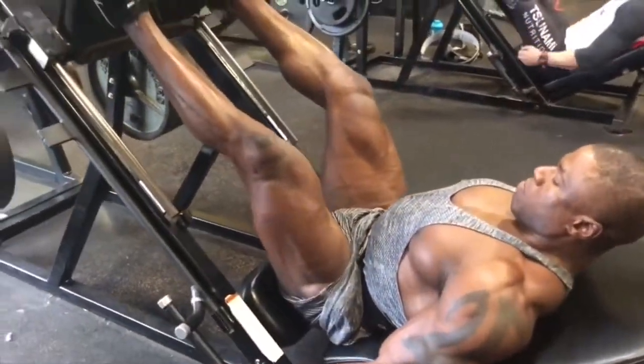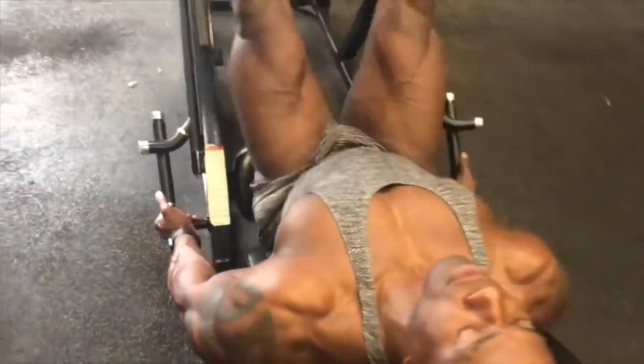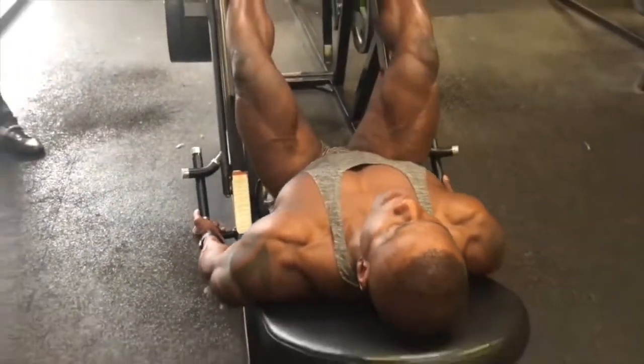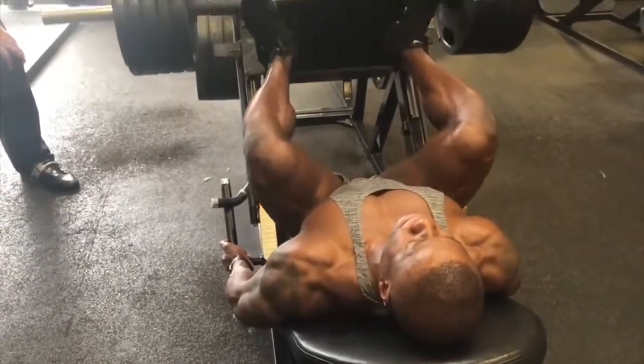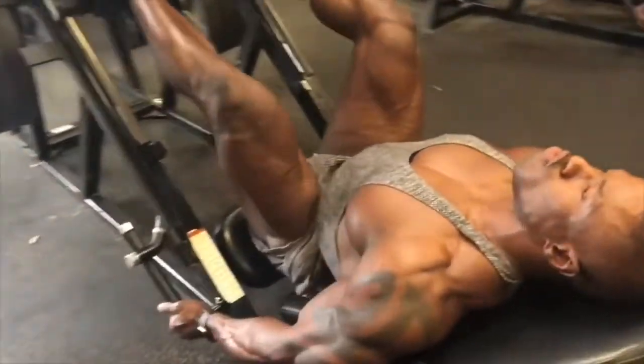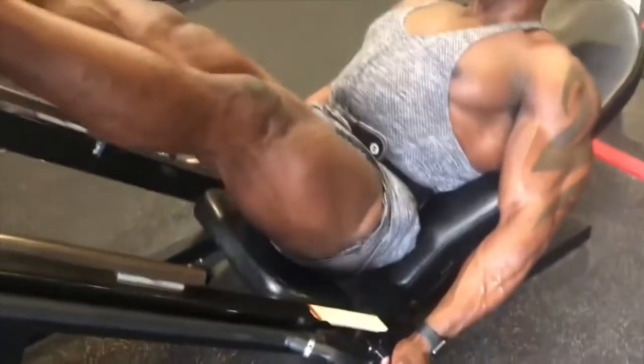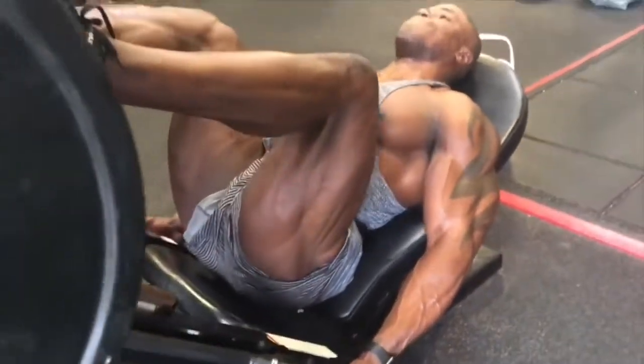Take it all the way down to rest. Good control. Take it down lower — athletic. Knees out. Go again. Look at the hamstrings, look how tight they are. Look at that.